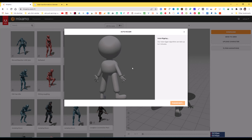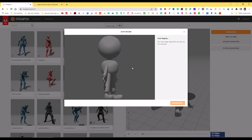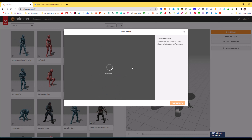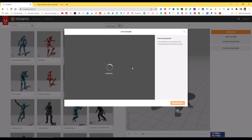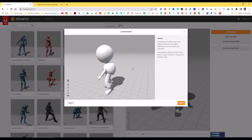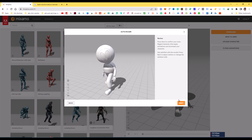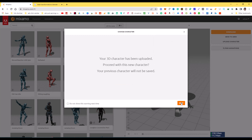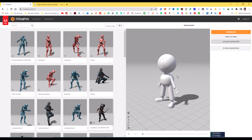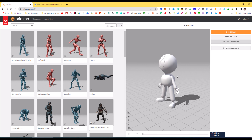Now the character is going to rig. I will show you the next process of the complete iClone 7 workflow. You can see the character is rigged and working very nicely. I am going to click Next, and then click Next again. The character is now showing in the viewport.